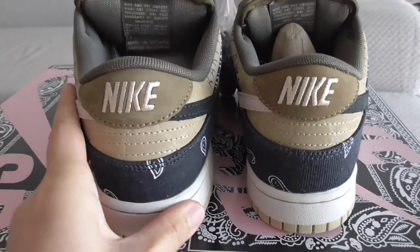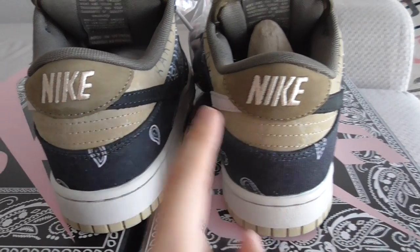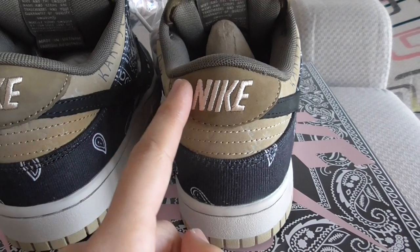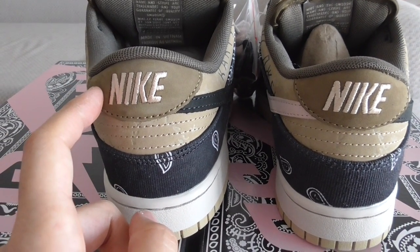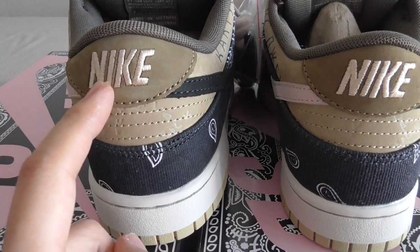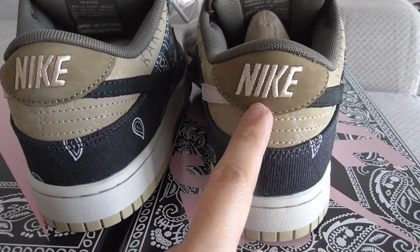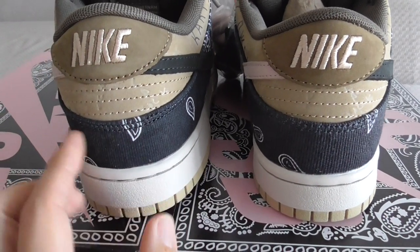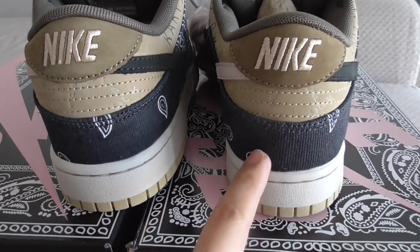You can also look at the back side of both pairs. The brown thread material color is a little different — our version is darker. The other version's color is more on point, but our pink Nike branding and stitching are very good. You can compare both by yourself. The cover material color difference is also visible here.